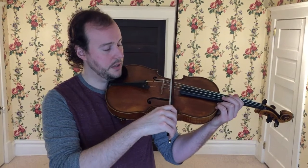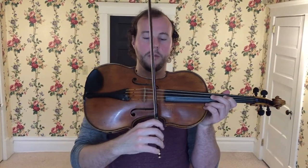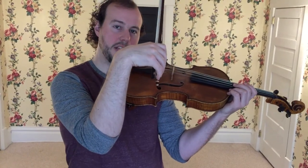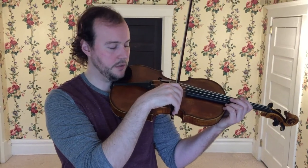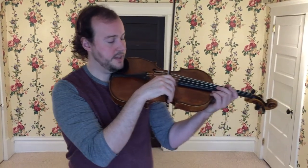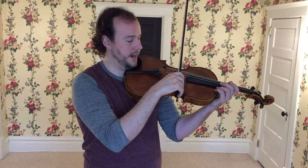We want to be sure the bow stays perpendicular to the instrument — parallel to the bridge. When I'm at the frog, I'll have that floppy fish relaxed wrist so I can really sink into the string. I can use the weight of the frog to push into the string without pressing with my arm at all. So you have a nice relaxed wrist, and then as I pull the bow slowly, the wrist will eventually straighten out.